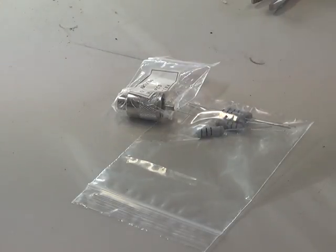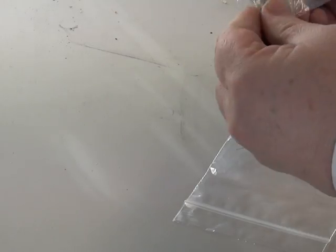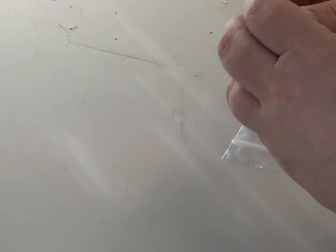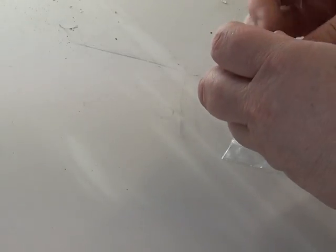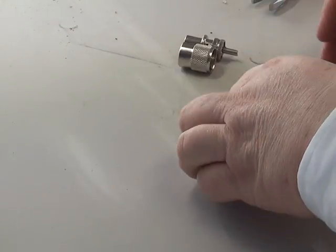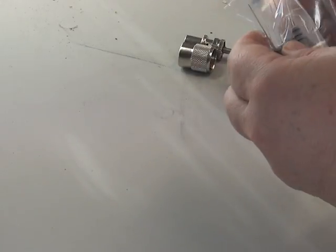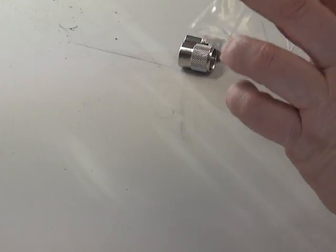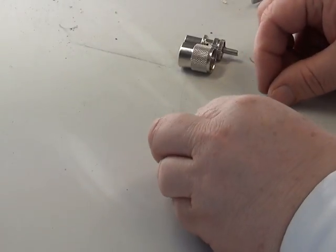I have here a PL259 plug, one of the 6mm types. And I have here a pack of 100 ohm resistors — 100 ohms at 5 watts. I'm going to take two out of the packet.